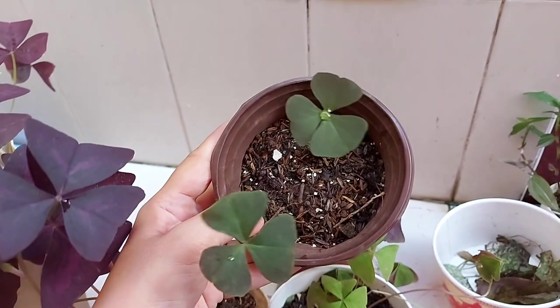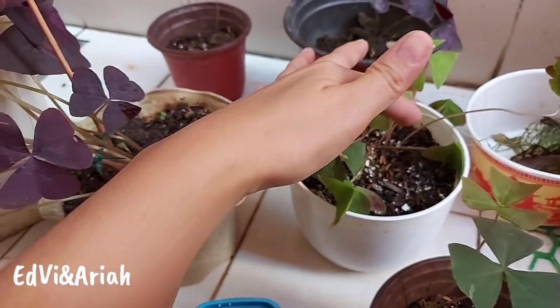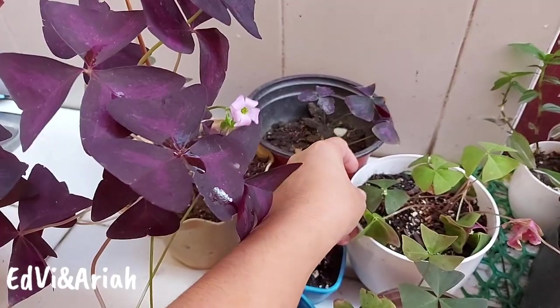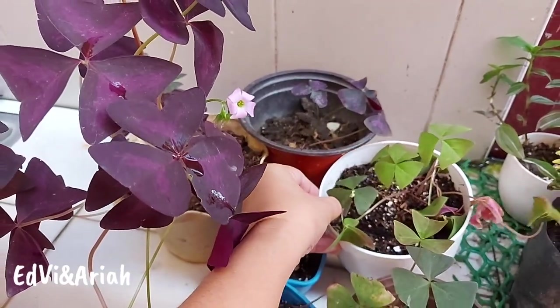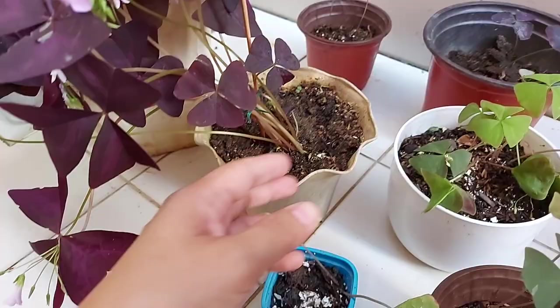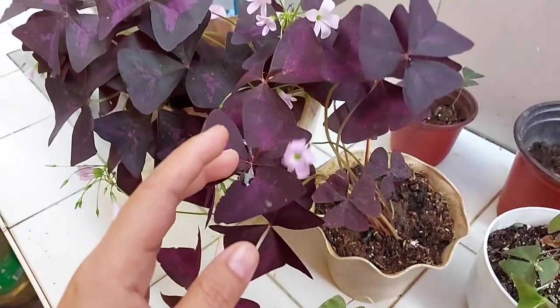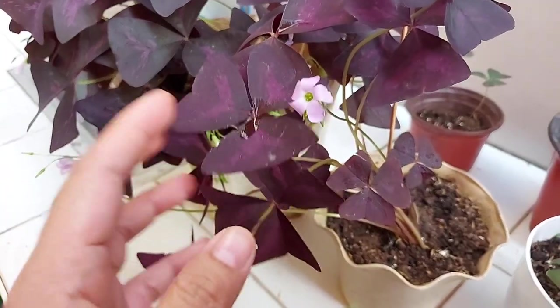They don't grow all at the same time. This one actually has a lot already. The wind is so strong — it's cutting the stems. The stems of this plant are very thin, so when the wind is strong, be careful when placing it outside because it can easily break.